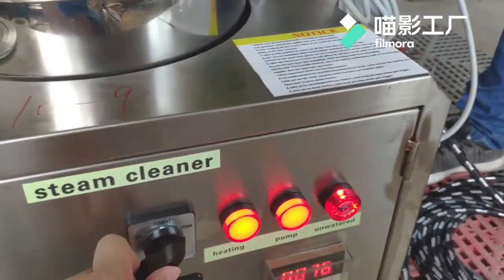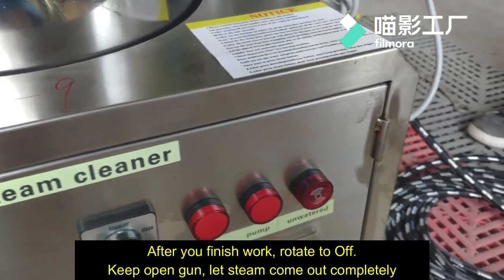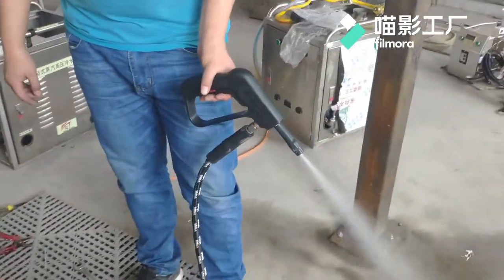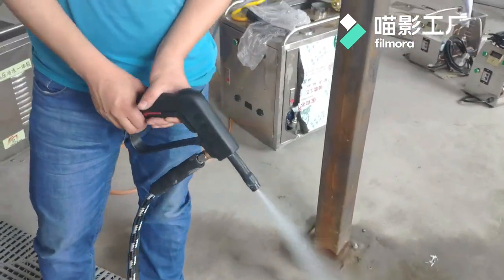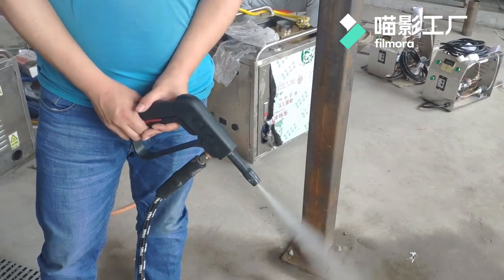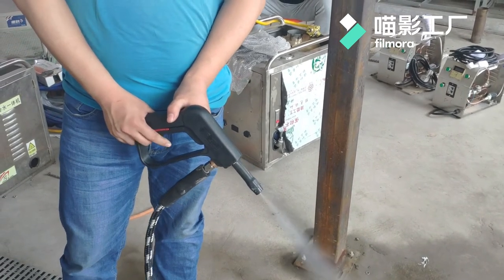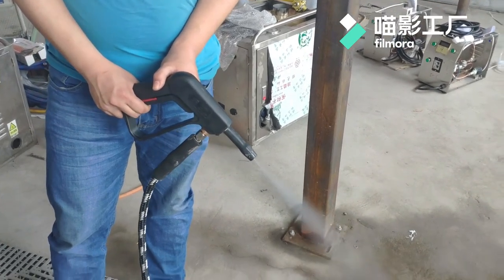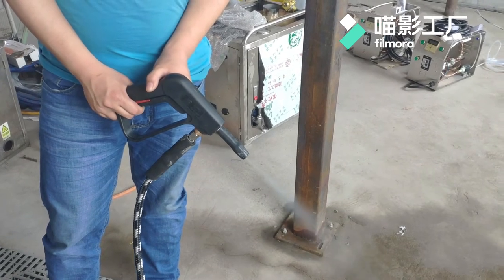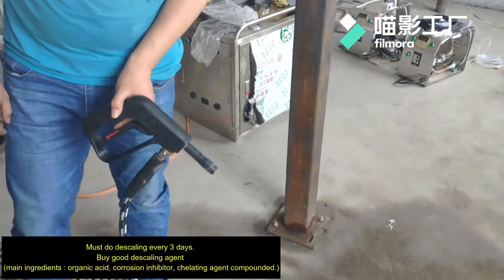After you finish work, open the water. Also keep pressing the gun trigger until the steam comes out. Drain off the steam and the water inside the heater. Okay, that's all.